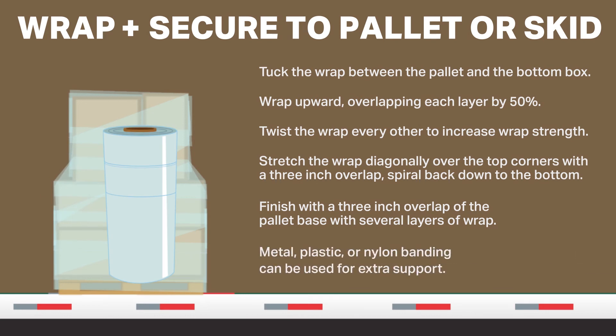If additional support is needed, metal, plastic, or nylon banding will secure freight to the pallet.